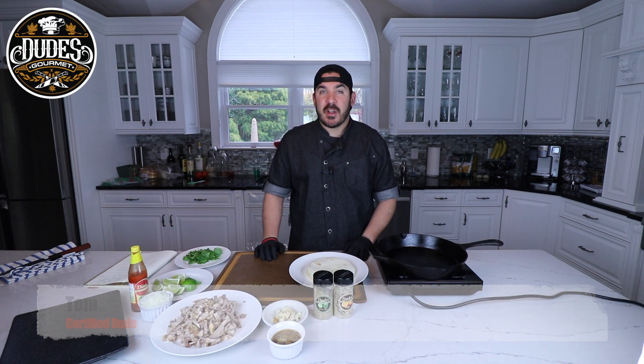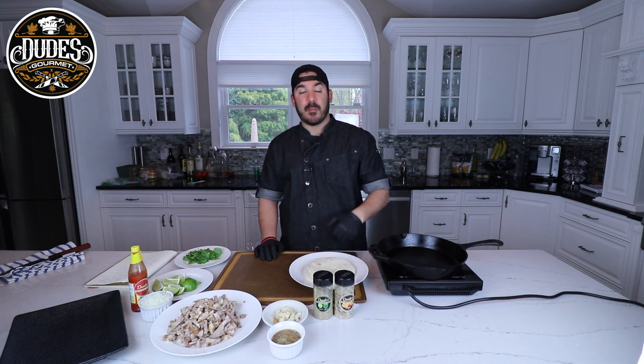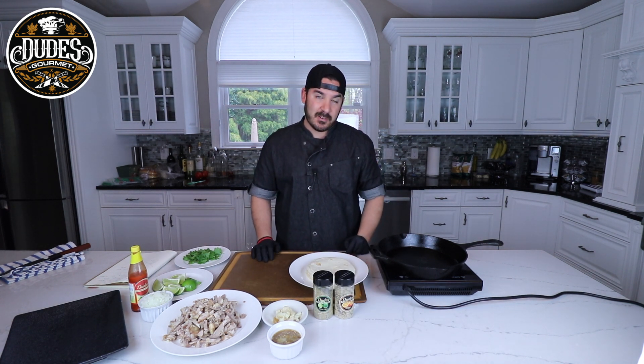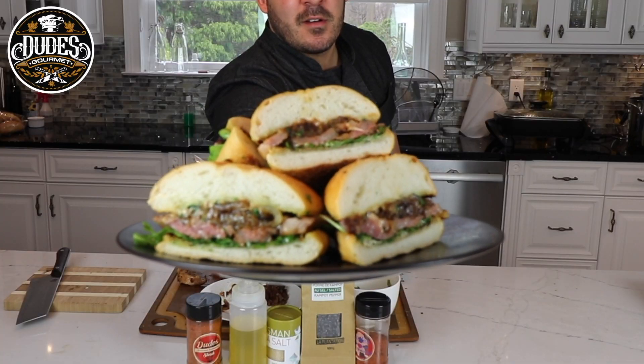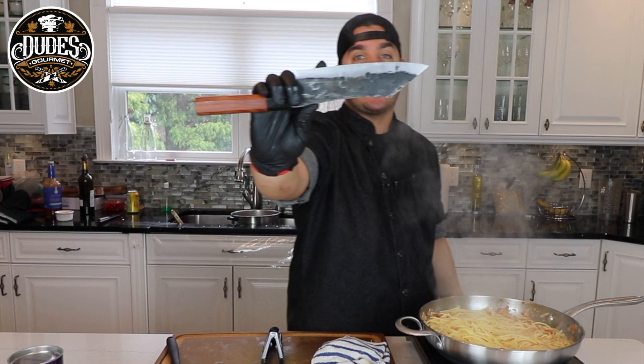What's going on guys, welcome back to Dude's Gourmet. On the last video I showed you how to make some awesome roast pork using our mojo seasoning. In this video I'm going to show you how to make some awesome tacos with it, and we're gonna shake our dudes right on top of it.